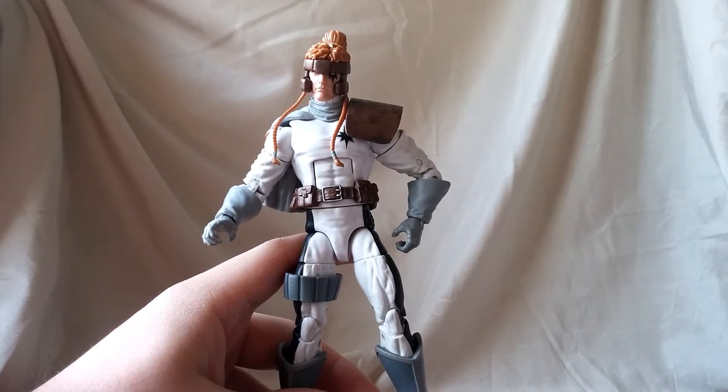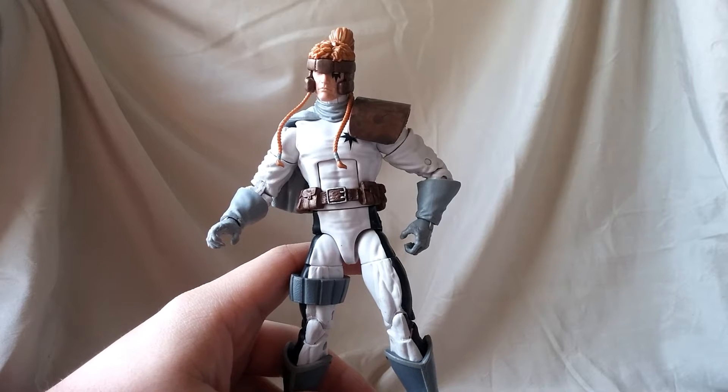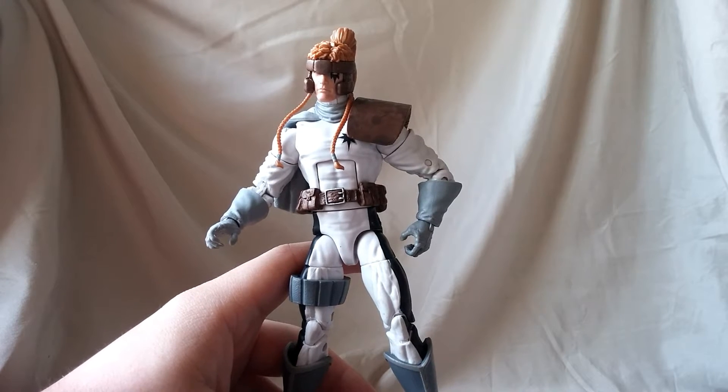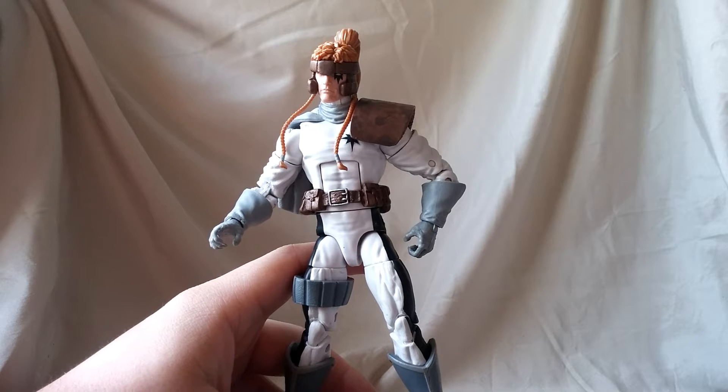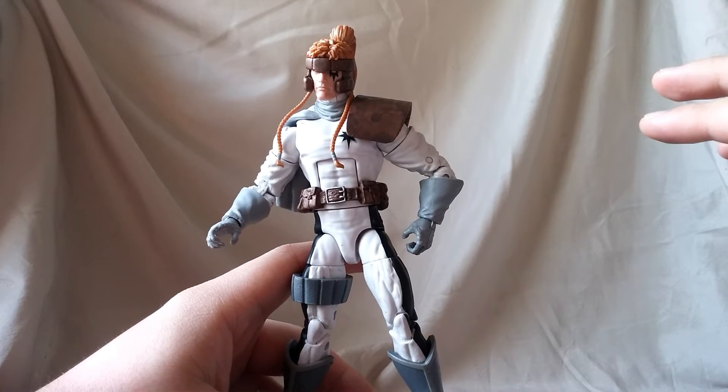What is going on everybody, Mattitude22 here with another figure review. Today we're gonna be looking at the Marvel Legends Warlock Build-A-Figure Wave Shatterstar figure. There is a lot of good stuff going on with this figure.